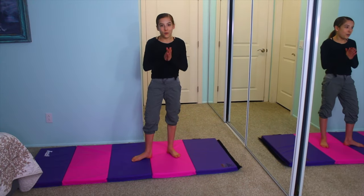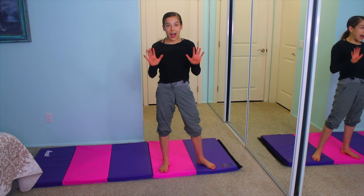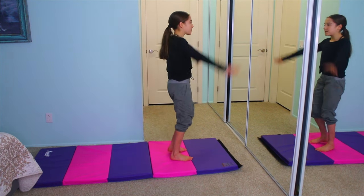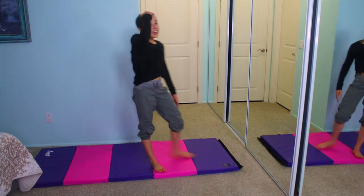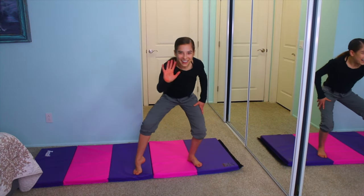We are almost to the actual back handspring. The next step is you're going to be doing 5 back limbers. So you're going to put your arms up and you're just going to go like this — 5 of these.